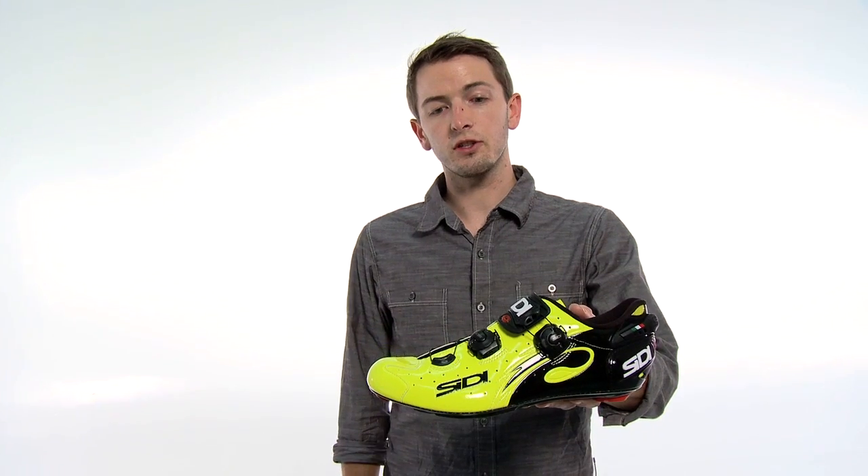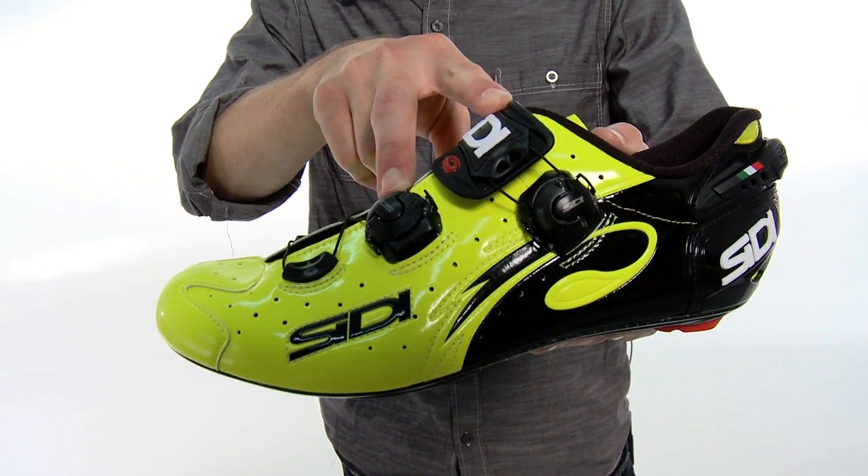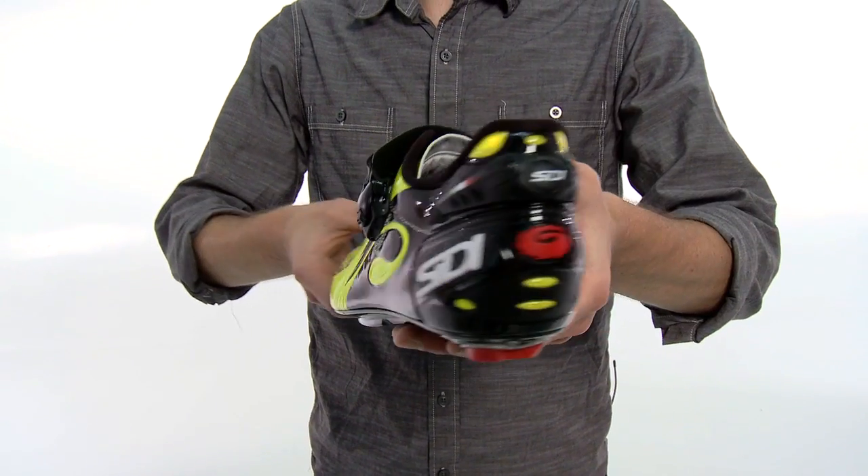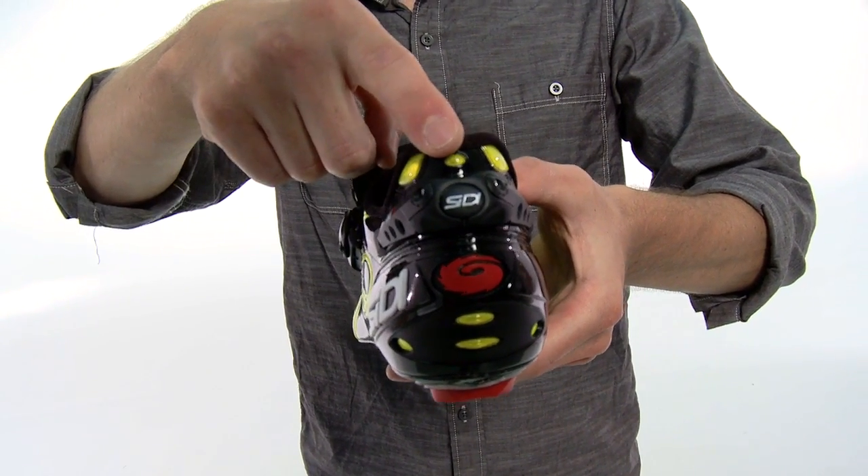Both shoes feature all-new Techno 3 buckles to individually adjust fit throughout the forefoot and the toe, and also an adjustable heel retention system to eliminate heel lift.